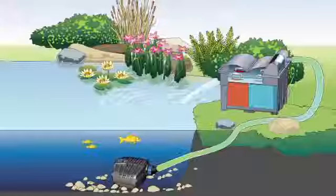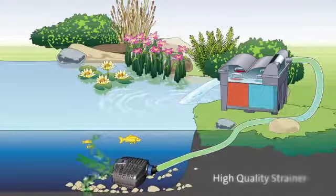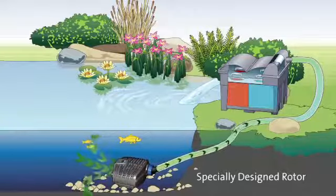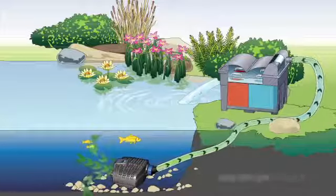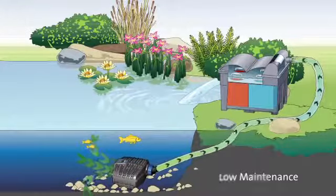How does it work? Water and dirt particles, up to 8mm in diameter, are drawn into the pump through the high quality outer strainer. The specially designed rotor then passes dirty water through the hose and directly into the filter system, where solid particles are removed and broken down. This forms a complete low maintenance system if purchased with an OASA filter or indeed if you already have one.